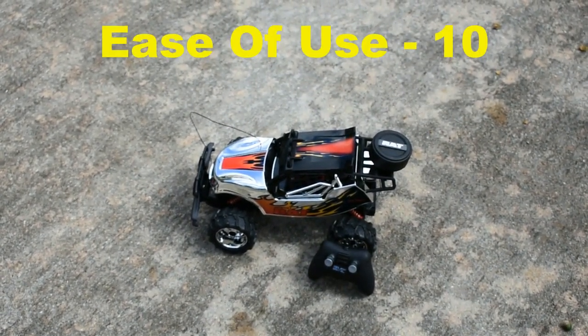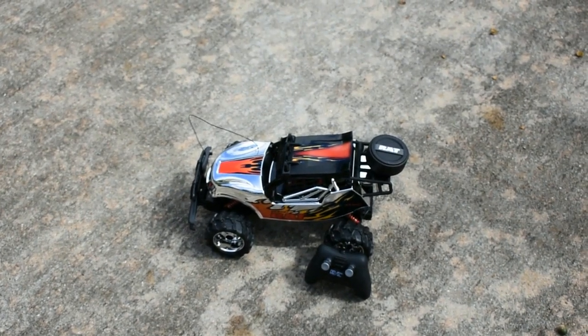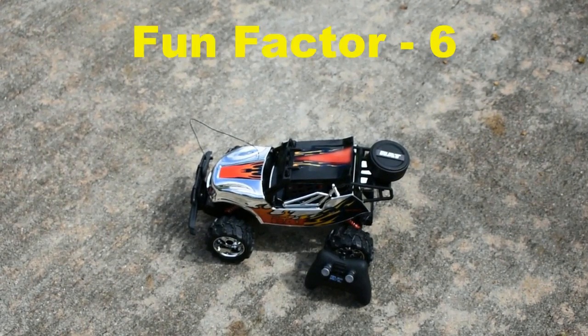As for fun factor, it was sluggish off road, but it did go off road. I'm going to give it a 6.